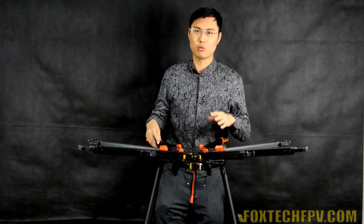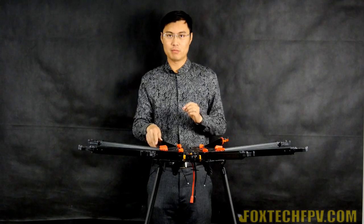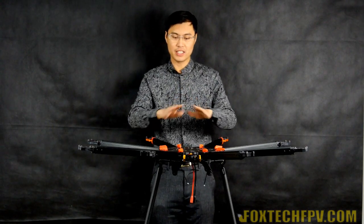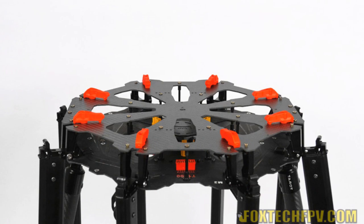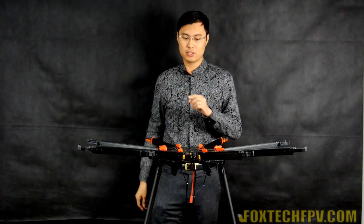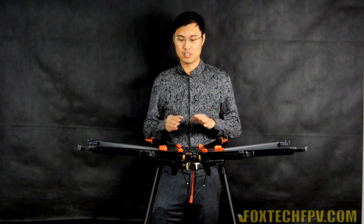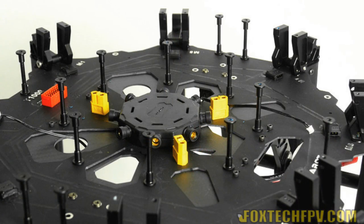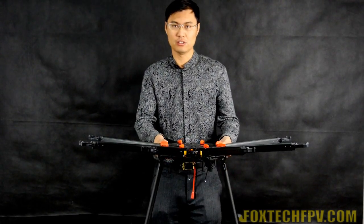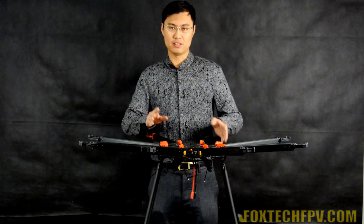You may notice the center plate is quite big. The structure is like this: the first layer is a very good, fully carbon fiber plate. The center plate is like a sandwich PCB which has many sockets and wiring going through it, and on the bottom you can also find a carbon fiber plate for reinforcement.